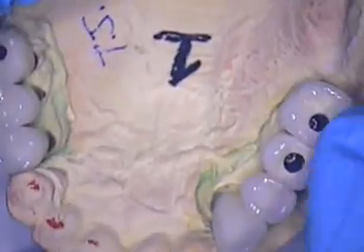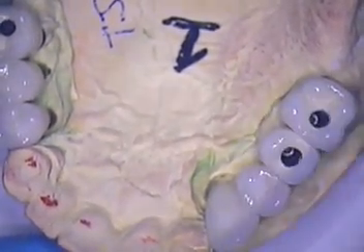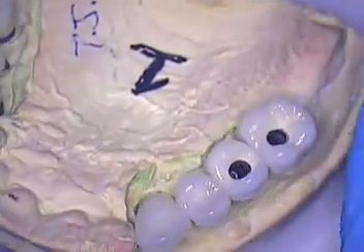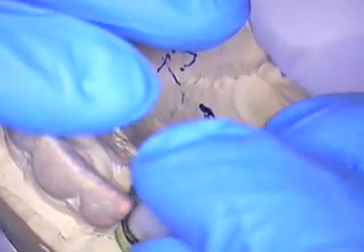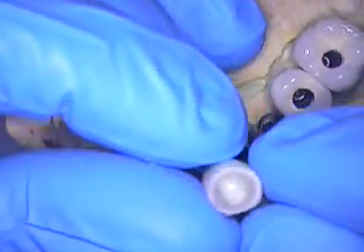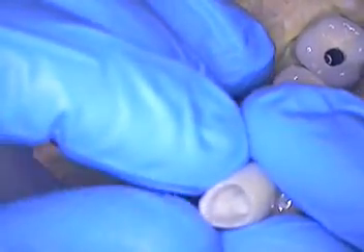Once you have things checked on the model, it's pretty straightforward in the mouth. Basically you're checking occlusion, contours, your contacts, and aesthetics. These are zirconia crowns scanned from Nobel Biocare, and porcelain is baked to them — each one of those will be cemented into place.